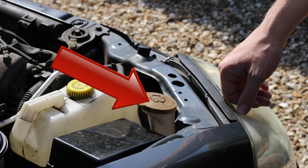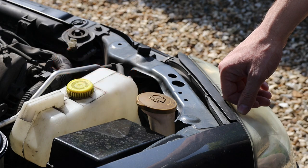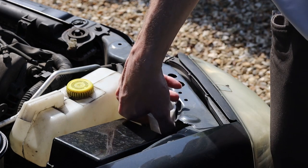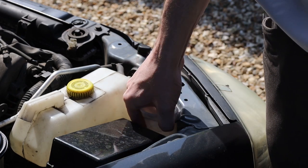Let's start with this guide pipe for the windscreen washer fluid. To remove it, take off the lid, twist the pipe anti-clockwise, then pull.